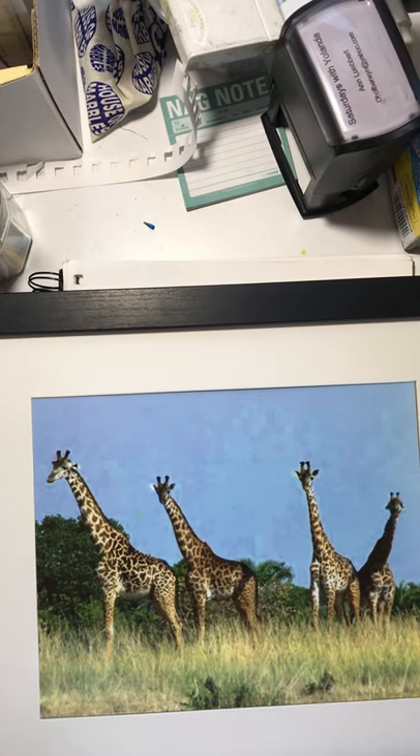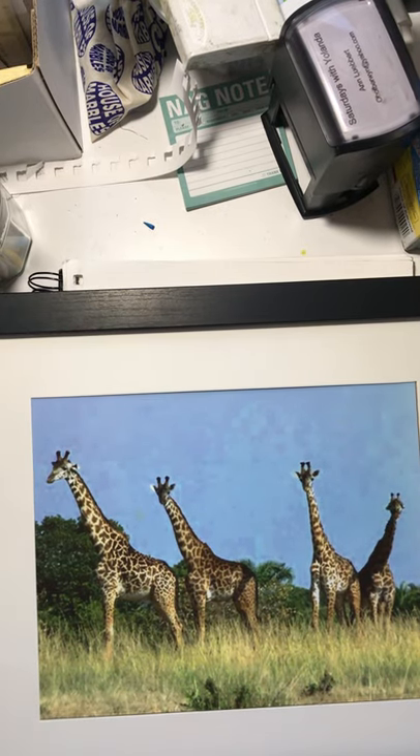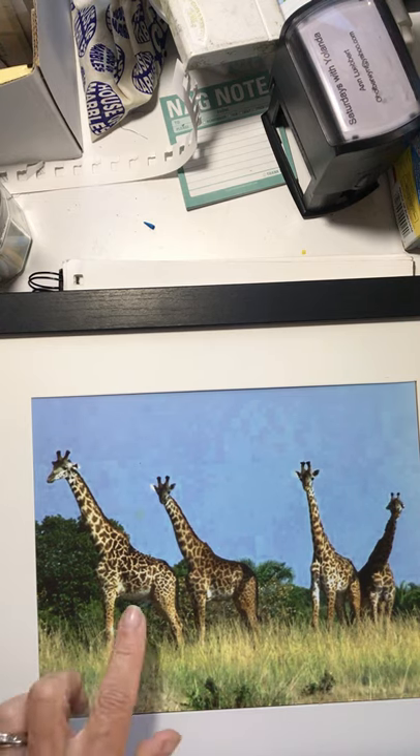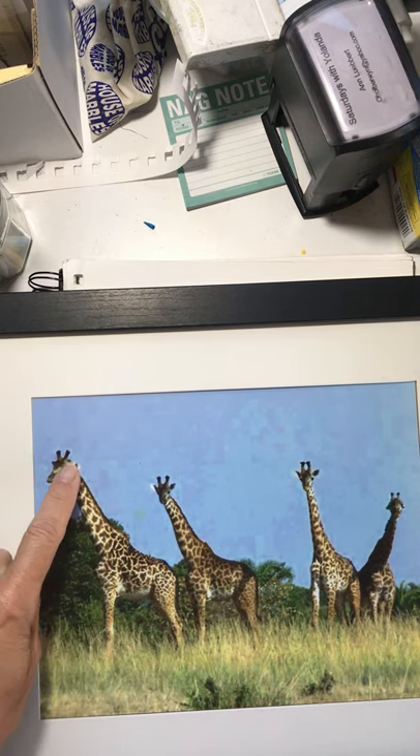Good morning, it's Miss Anne. Today is Wednesday, July 15th. We are going to learn how to draw a giraffe, specifically a giraffe from the neck up.